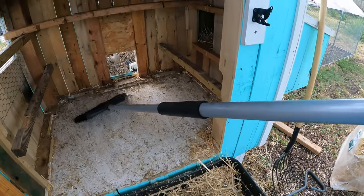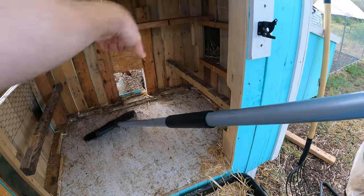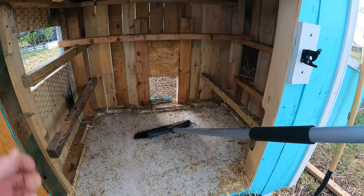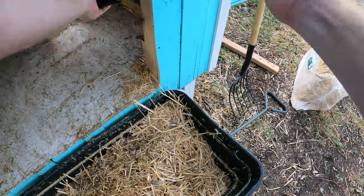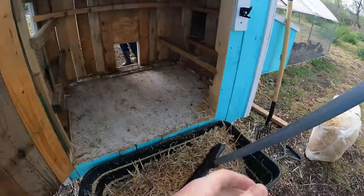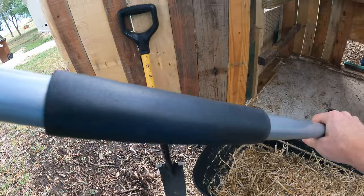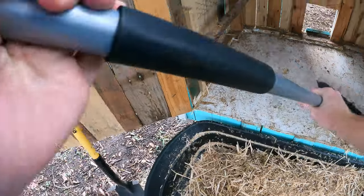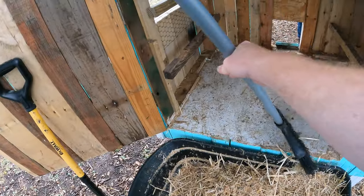Keep that lifted, Eli. Go ahead and take off the steps for a second. Just wanted to get under there — yuck. There's a little cockroach, but they'll eat it. The chickens will end up eating that cockroach — it's just what they do.